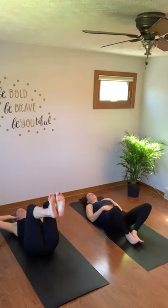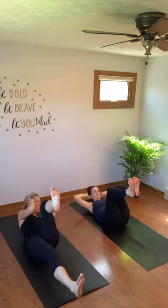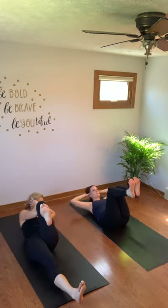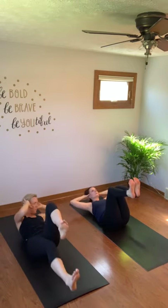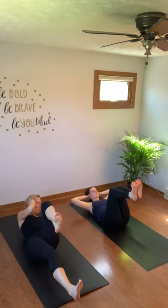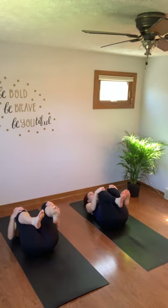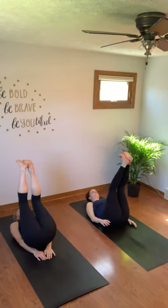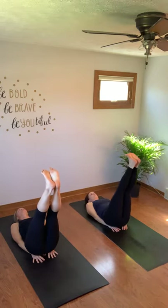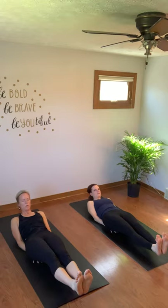Bring your legs up to tabletop, hands still at your temple. You can stay right here or you have bicycle crunches — right elbow touching your left thigh. Five, and switch. Nice and slow — five. Two, one.